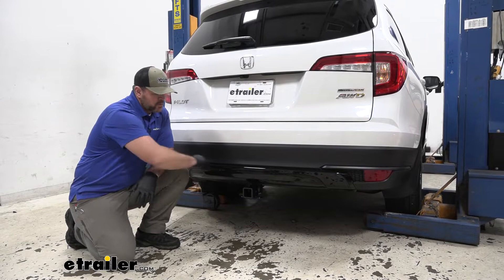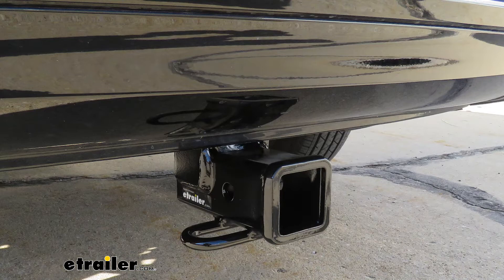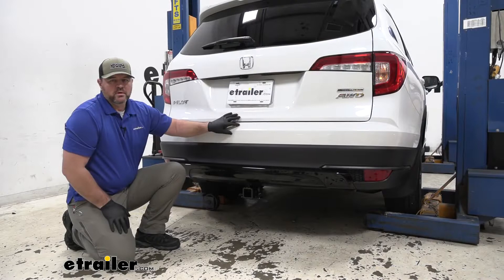This is what our hitch is going to look like installed. The cross tube is completely hidden behind our bumper fascia, so it maintains a nice clean look. The only thing we really see is our receiver tube. It's tucked up nice and close to the bottom of the fascia and tucked back behind the fascia, so if we're trying to load or unload the back of our vehicle, we're not going to have to worry about hitting our legs or our shins on it.